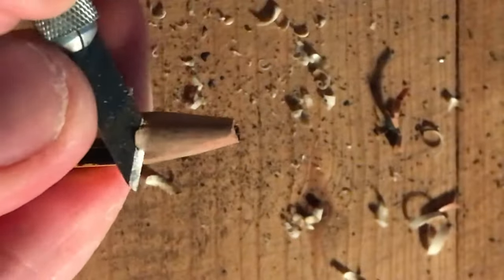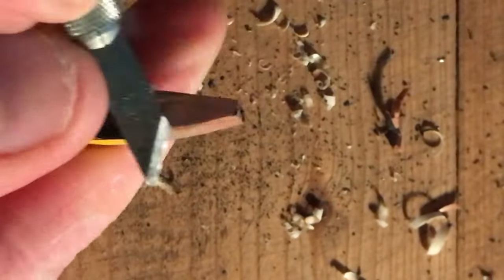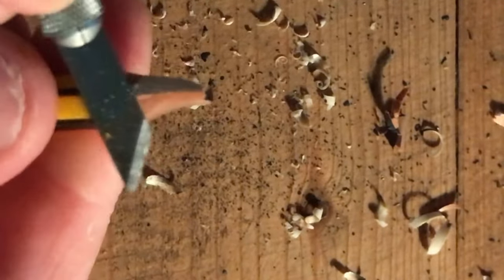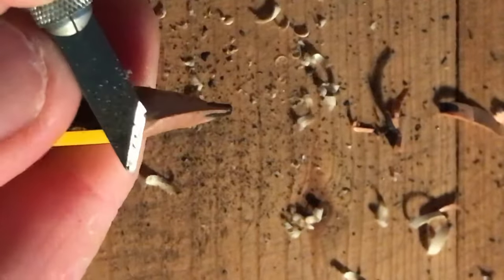Always cut away from yourself. See if you go too far — it just does happen. You want to get the excess off, and then working away from yourself, keeping your fingers out of the way, nice and safe. Always cut away from yourself. Always make sure you've got a sharp blade. Just work your way around, spinning the pencil in the hand, and you get a nice bite.